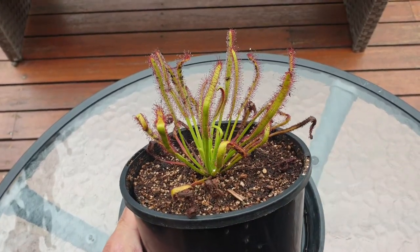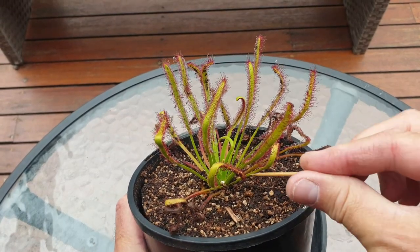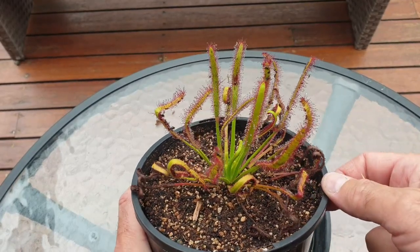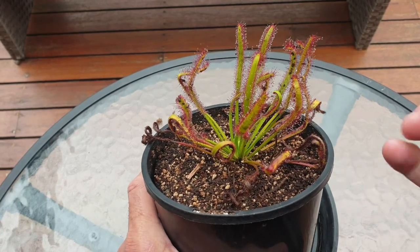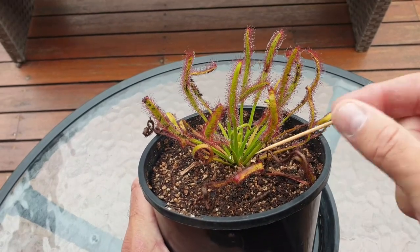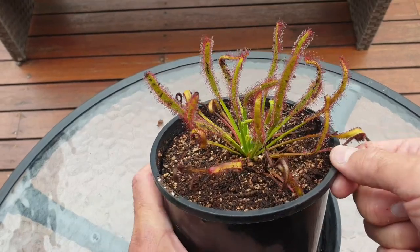This is a rosette-forming species of sundew, meaning that the leaves are produced from the center of the plant and then they just develop outwards in all directions. All these old leaves here just fall by the wayside. What you can do is actually prune those old leaves off to make it look more presentable, but I just tend to leave them on there.